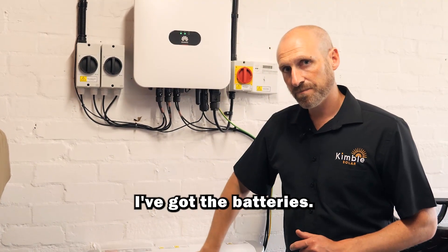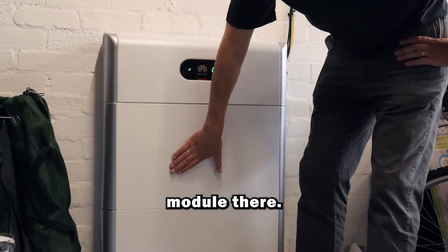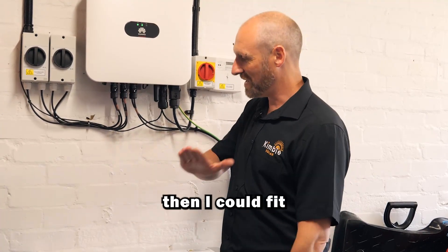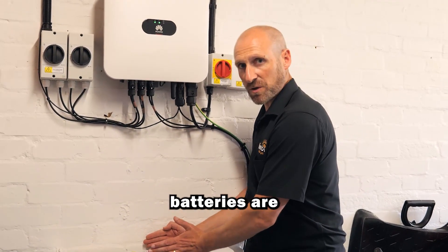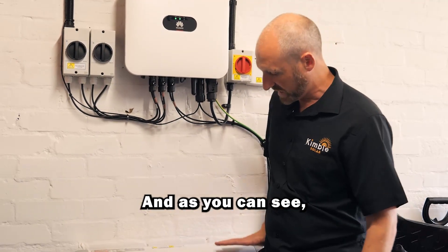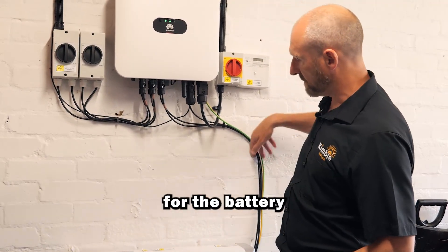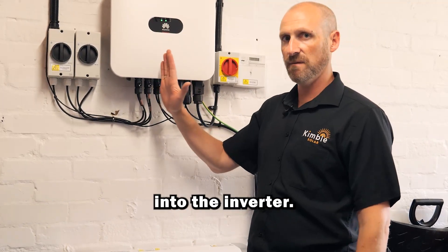Down here I've got the batteries. We've got a five kilowatt and a five kilowatt module, and then this is a battery management system. I've left enough space so that if I did want a third battery I could fit it above here. These batteries are quite narrow — they come off the wall about 10 to 15 centimetres and they're only about 1,200mm high, so it's quite a small compact unit that fits really neatly inside the garage. The cables for the battery are also in DC electricity and that also feeds into the inverter.